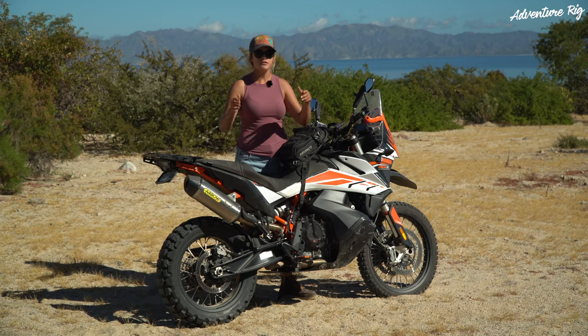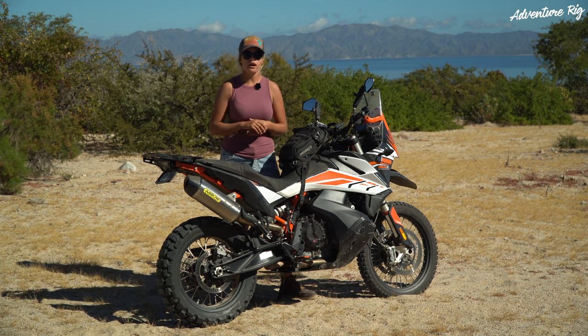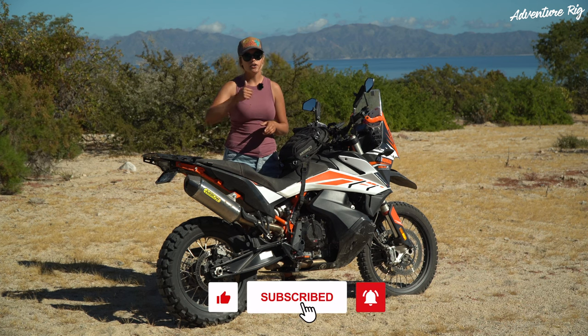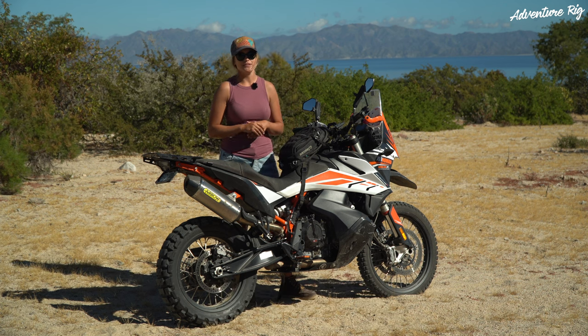If you guys have any questions, be sure to leave them in the comment section below and we'll get back to you. If you're wondering where we are or what we're up to, check us out on Facebook and Instagram at AdventureRig. If you like this video, go ahead and give it a thumbs up and be sure to subscribe. Thanks again for watching — I'm Callie with AdventureRig.